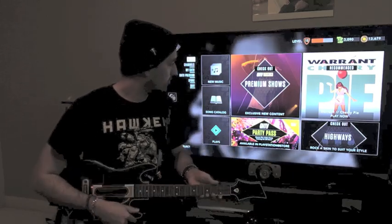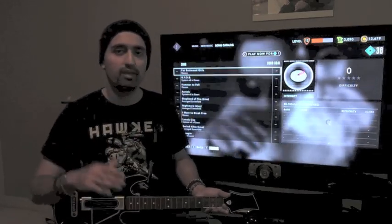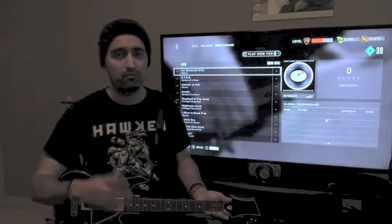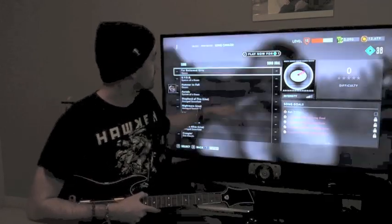The second part of the service is the on-demand library. If you don't want to play the music channels and just play random songs, you have the option of playing whatever songs you want — all those songs are available in the on-demand category.